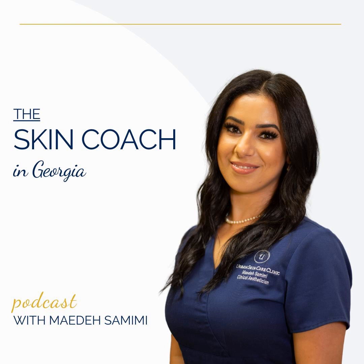Practice sun safety every day, all year long. That sums up the skincare knowledge I wanted to share with you this week. Mother's Day is two days away — happy Mother's Day! You can reach me by email at hello at urbanskincareclinic.com. Take care of yourselves, and I'll see you next time.